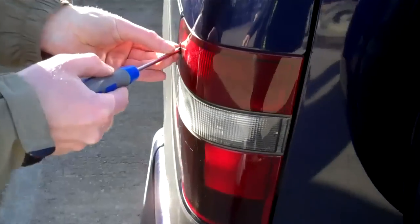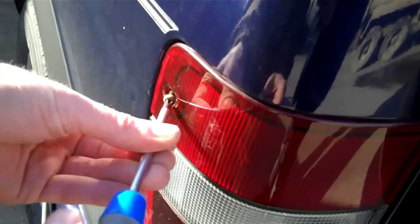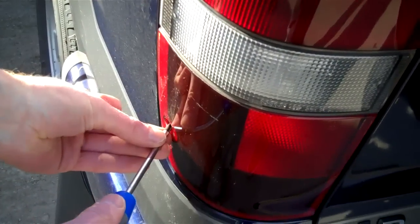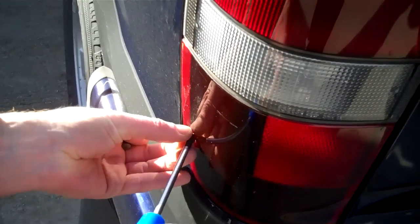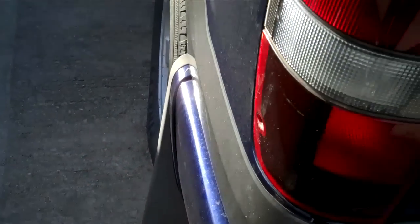Then we've got to undo the two screws on the rear. There are two Phillips head screws just in this rear casing. That's one — and that's the second. They're both the same, so you can't get them mixed up.